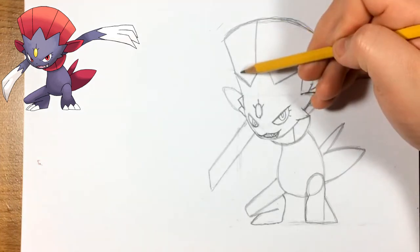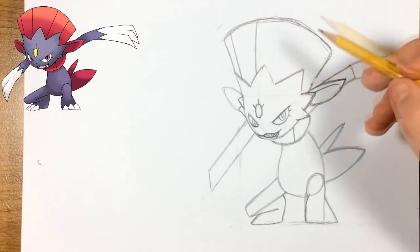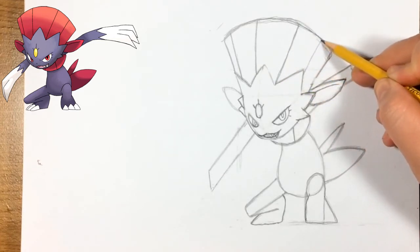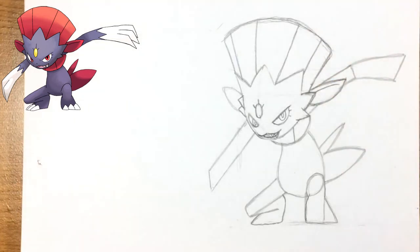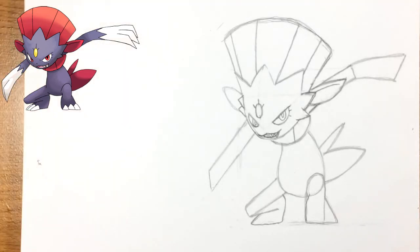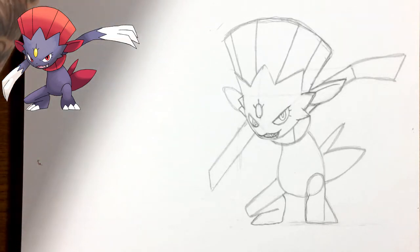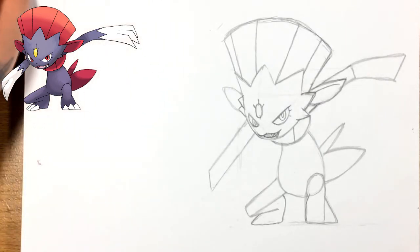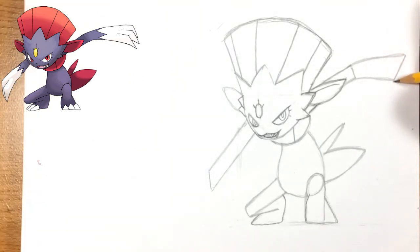Now for the hair strands — look at the reference where they basically start. That's what I have it up there; it makes it easier if you know what we're doing before we do it. This is like the bottom of his arm. We're almost done — we can pretty much see Weavile now. If you haven't left a like yet, leave one now! Let me know how it's going in the comments — I want to know how many people are actually trying to draw him.